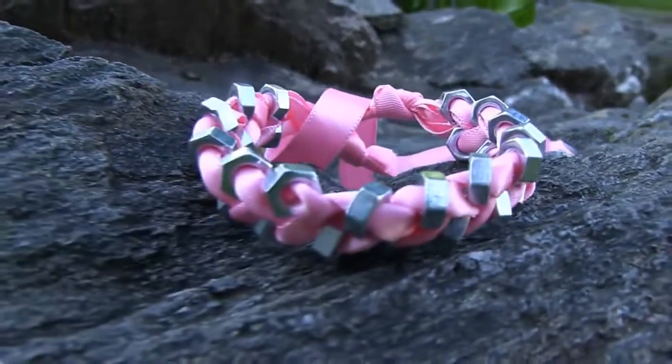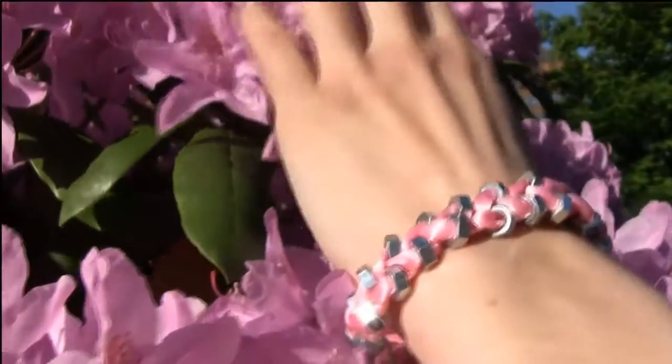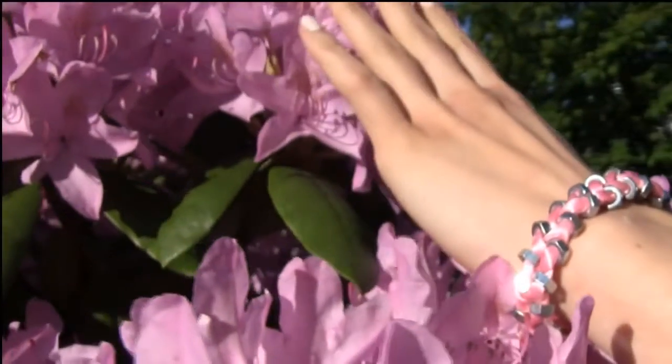To tie the bracelet around your wrist simply make a cute bow like this. I think this bracelet is so girly and elegant and I love how it turned out. Please let me know in the comments which one do you like best — first or second?